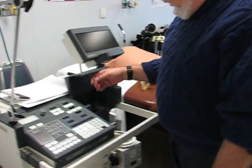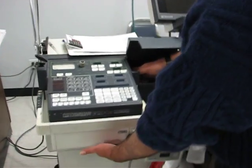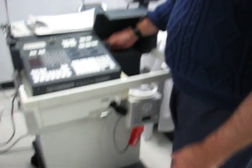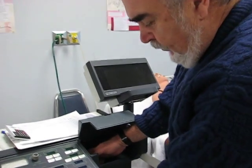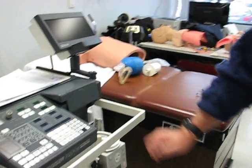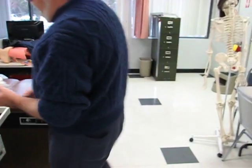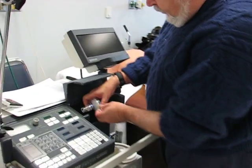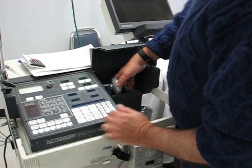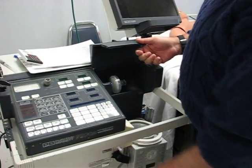First thing to do on the machine is make sure that your filters are installed. We're going to leave the expiratory filter in there because it's about to fall apart and I don't want it to break, so we don't have to worry about that one. But the inspiratory filter will need to be put on. I come over here and find it — it will fit only the right way. So if you put it in and it doesn't go on, then it's the wrong way. Once you have that on and the expiratory filter is on, you're ready to put the circuit on.